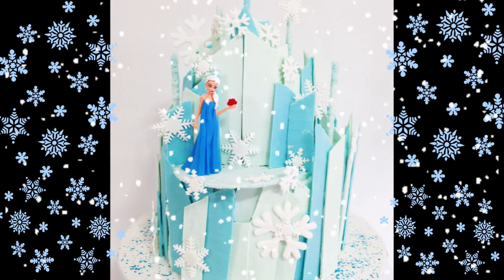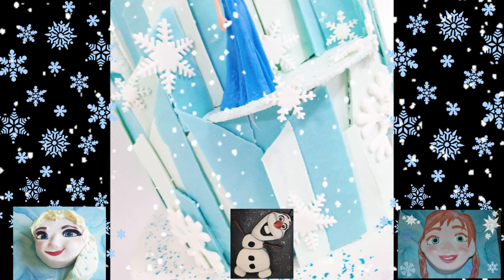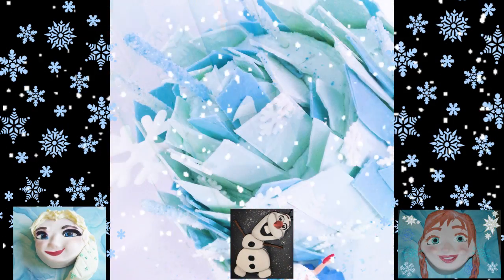Hi everyone and welcome to Creative Cakes by Sharon. Today I am creating Elsa's Ice Castle, but first I wanted to thank everyone who's watched my Elsa, Olaf and Anna tutorials so far. I've been overwhelmed and I really appreciate the support guys, and I hope you'll enjoy this tutorial as well.